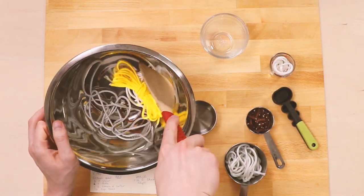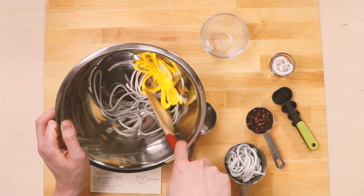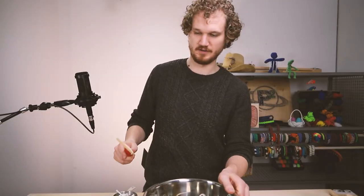Take your mixing spoon and just get that all creamed together. Good enough.